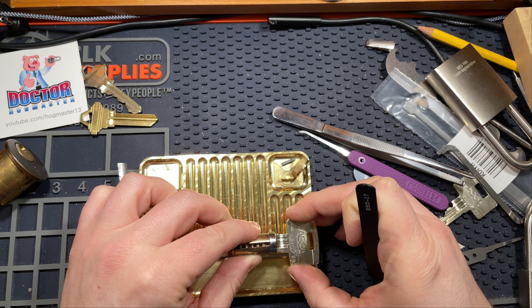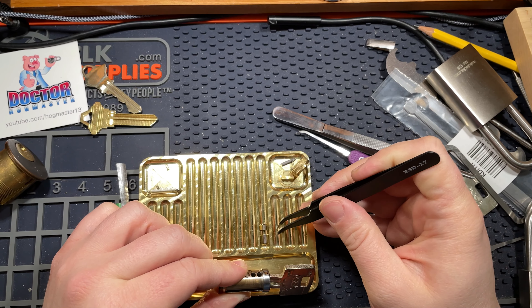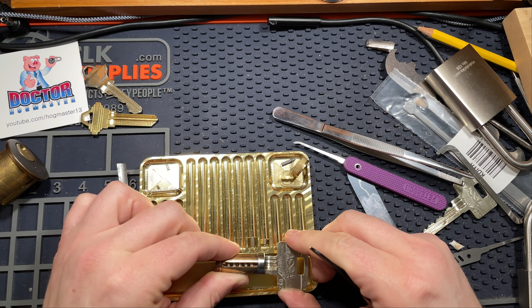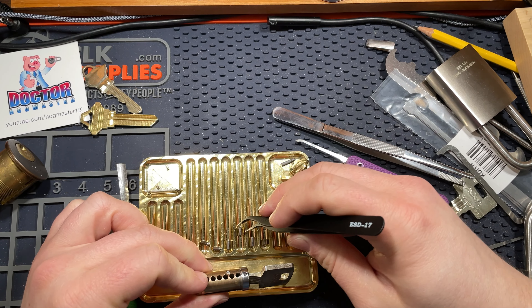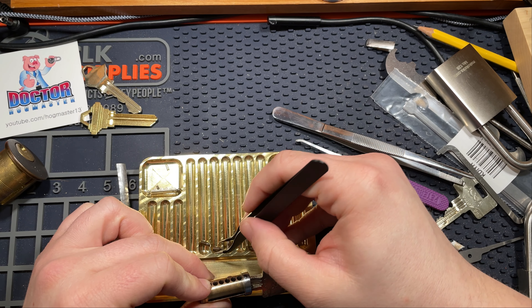I guess I'll just pick it again, right? I got two pins out there. The key pins are all standard pins — nothing special there. Of course, in theory, they don't have to be.